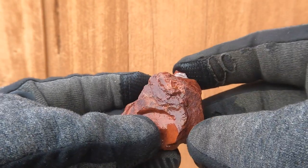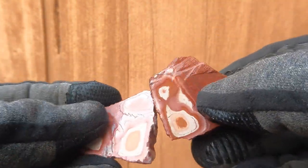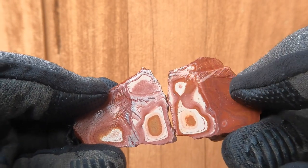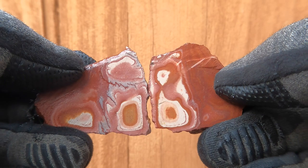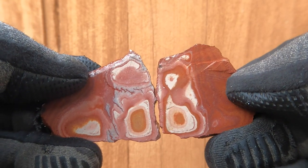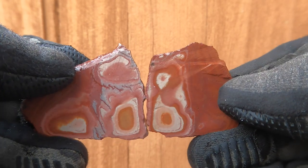Here's another piece of the Vernon Wonderstone. This side doesn't have a whole lot, but there in the middle it's not too bad — very interesting. I actually cut this in a different direction than I normally cut them, so it's giving a different cross section.